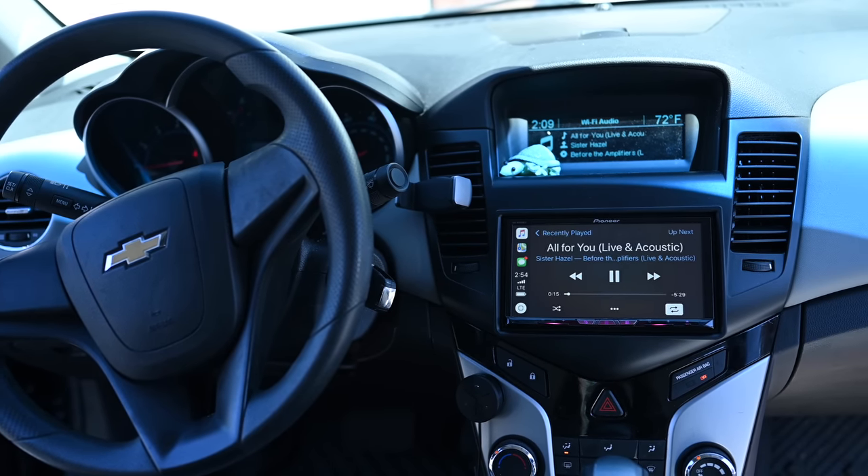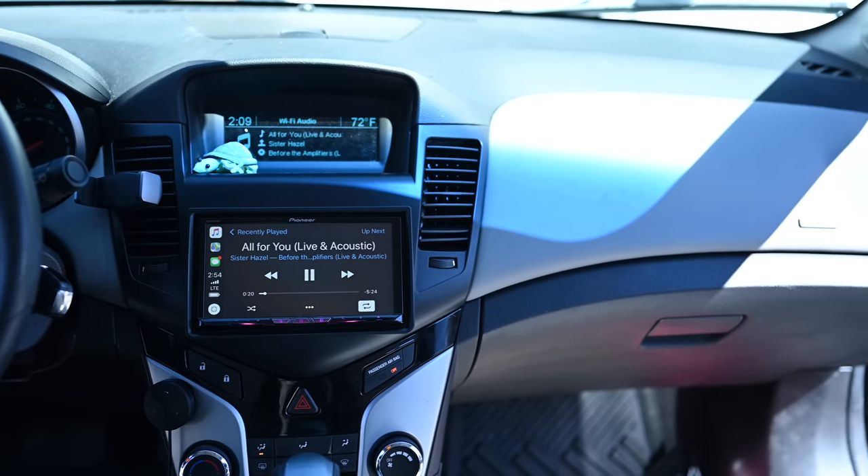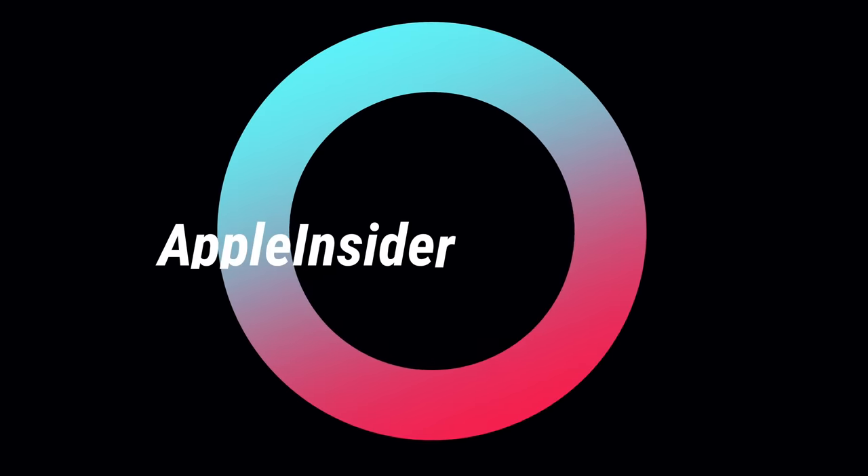It is time for CarPlay to go wireless with the Pioneer AVH W4400 NEX. Hey everyone, it is Andrew here from Apple Insider.